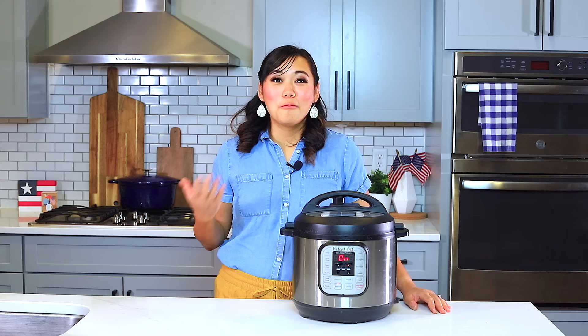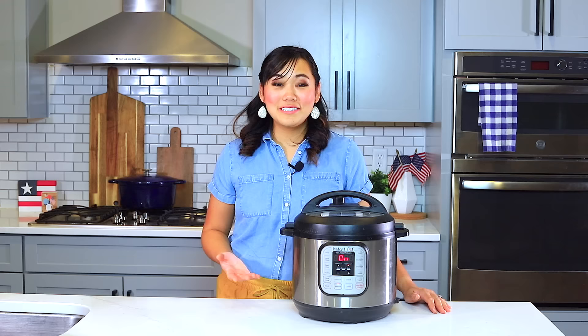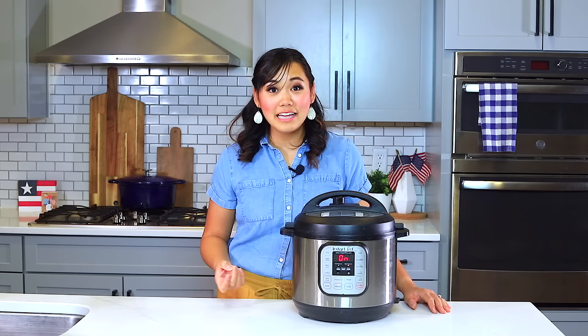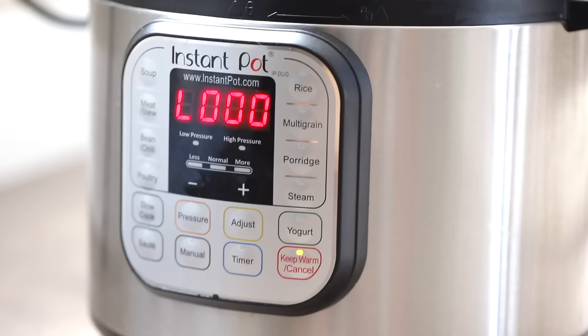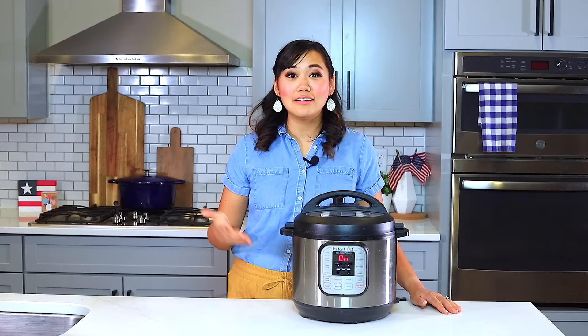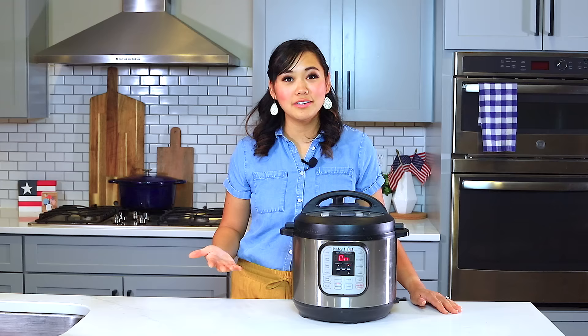Once the Instant Pot beeps, that means it has recognized the number you put in and it's starting to cook. Once the Instant Pot has pressurized and the pin has come all the way up, it will start its pressure cooking and begin counting down. Once it has finished pressure cooking, an L will appear on the screen meaning lapsed time, and you'll want to wait until it says L10 — meaning it has naturally released pressure for 10 minutes.